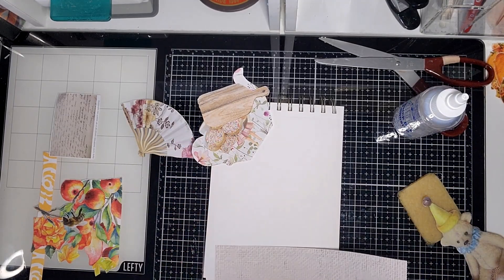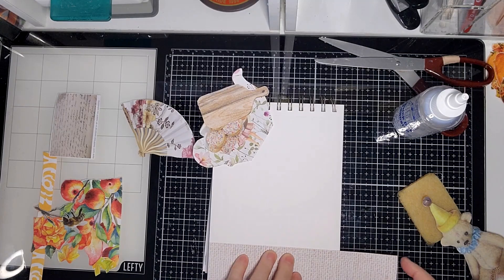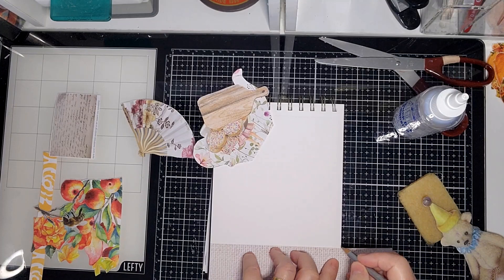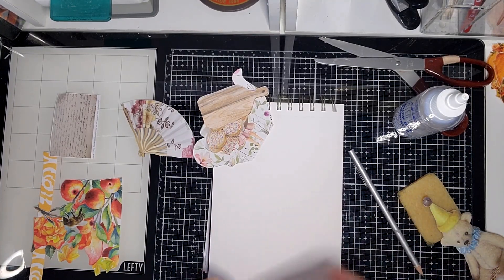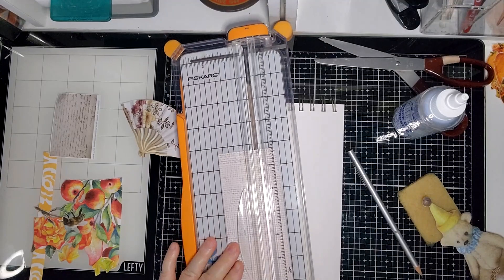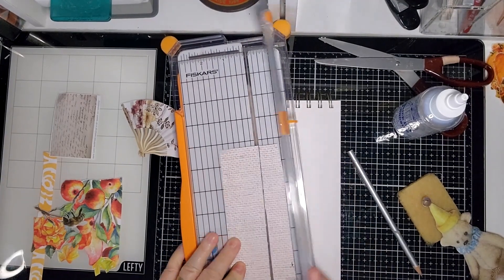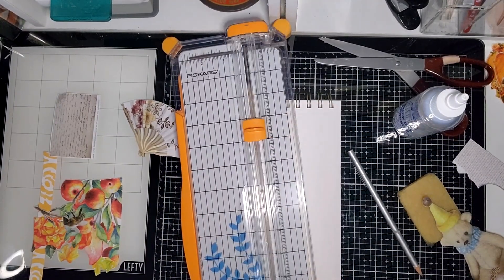For the next collage I'm going to work with these elements here to see how it works out. I'm going to stick down this bottom piece here, measure it because I might want some at the top. I'll cut it — I could use a knife and a ruler, but the trimmer is just there.